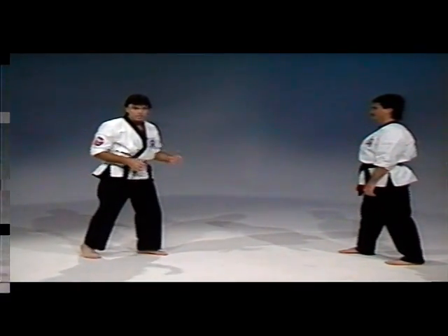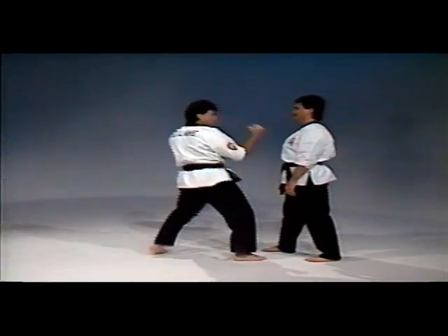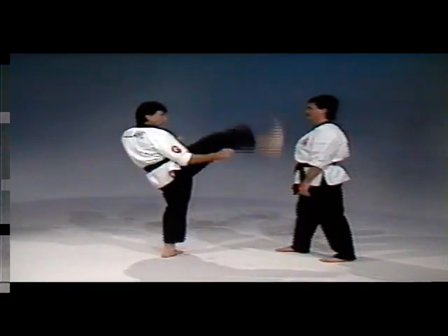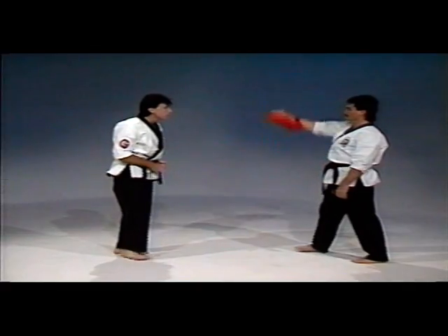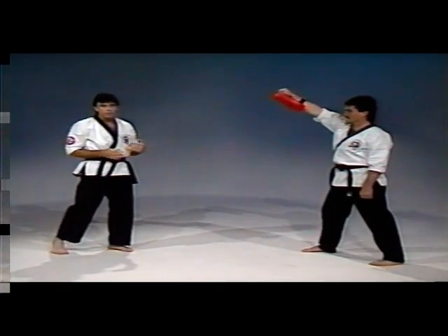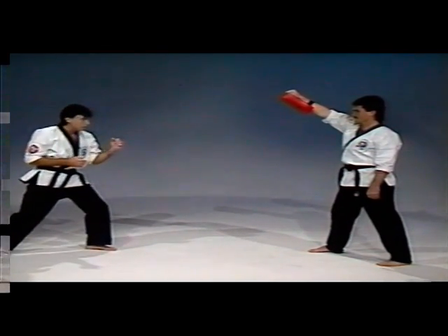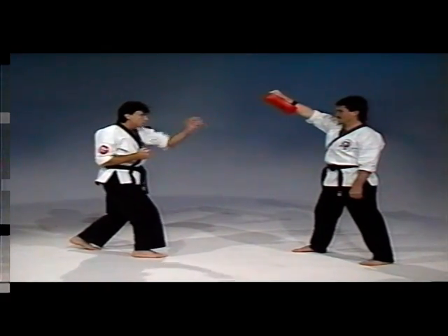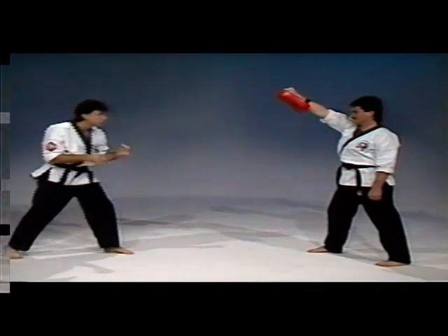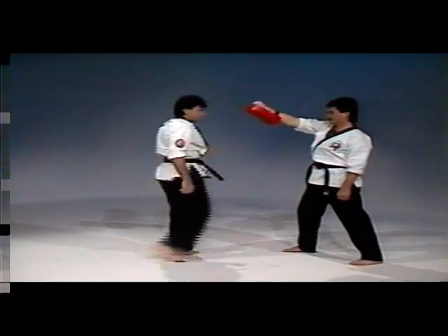It's important to not stop your momentum once you start the technique. Now using the focus pad at head level — you may want to start a little lower, but eventually after you accomplish the technique, challenge yourself to kick higher. Stepping, throwing the knee towards the target, kick with the ball of the foot, and land. Step, fake, kick, and land.